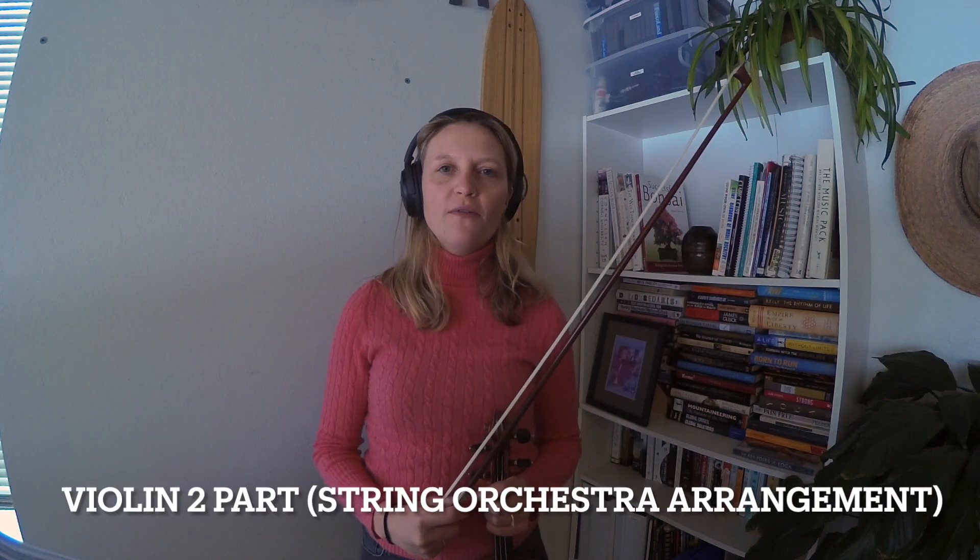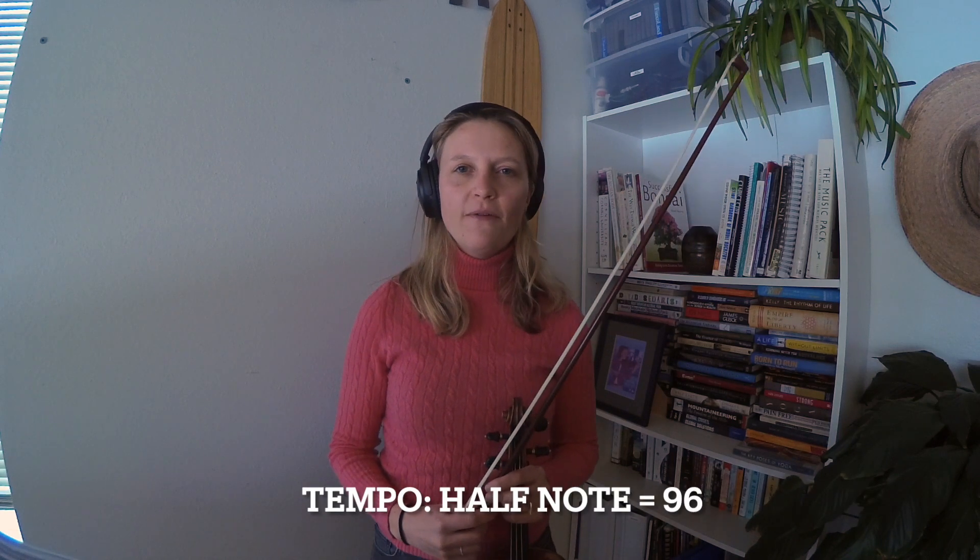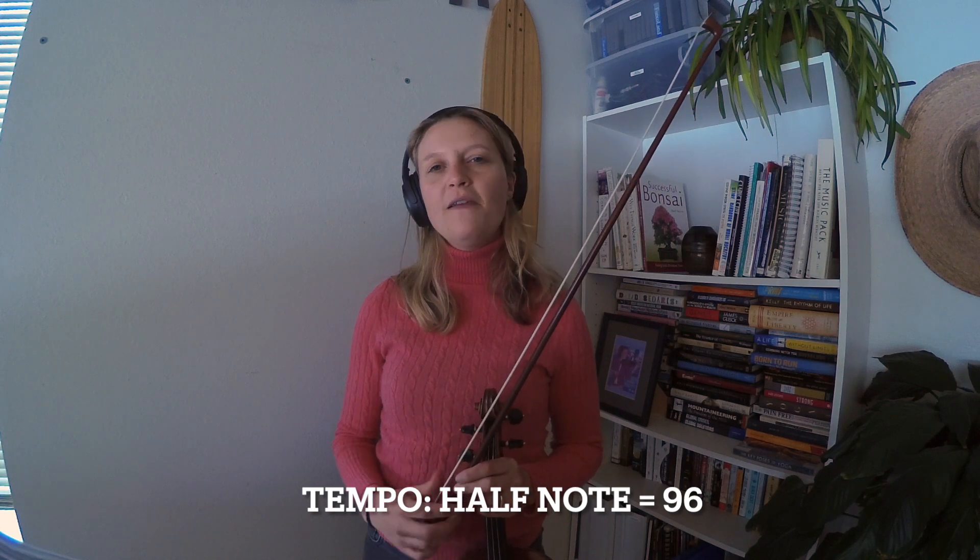Hi there, welcome back to Brighton Rose Strings. This is the violin two part for the string orchestra piece Fiddle of Finnegan by Keith Sharp, and right now I'll play through the violin two part at half note equals 96. In addition to this part by itself, I'll put a link in the description below to another video that has all four parts for the string orchestra combined so you can hear it as an orchestra.